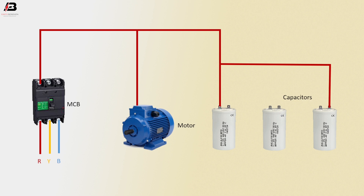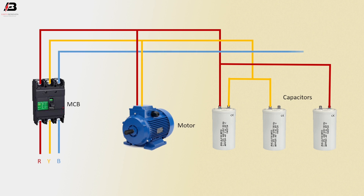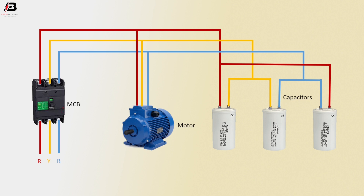Second phase connection output from MCB and connect to capacitor 2,1 and motor. Third phase connection output from MCB to connect capacitor 2,3 and motor. Now the circuit is ready for use.